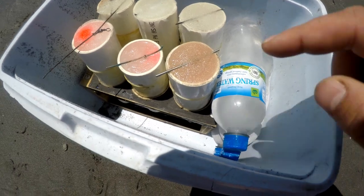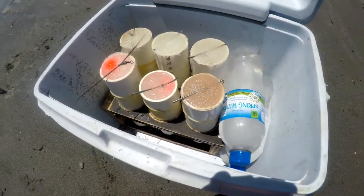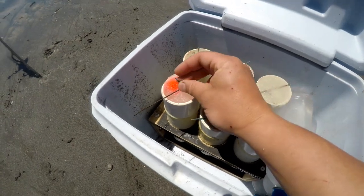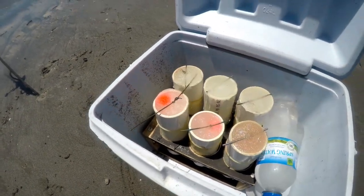So you put your rig in with water and you freeze them up overnight. Then you just attach your swivel to the end there and launch them out.